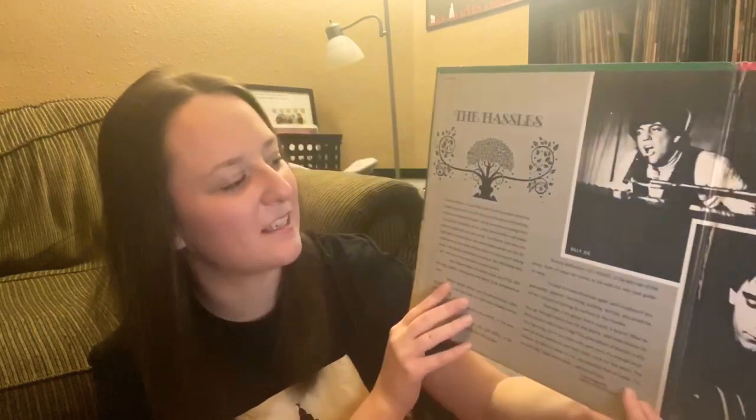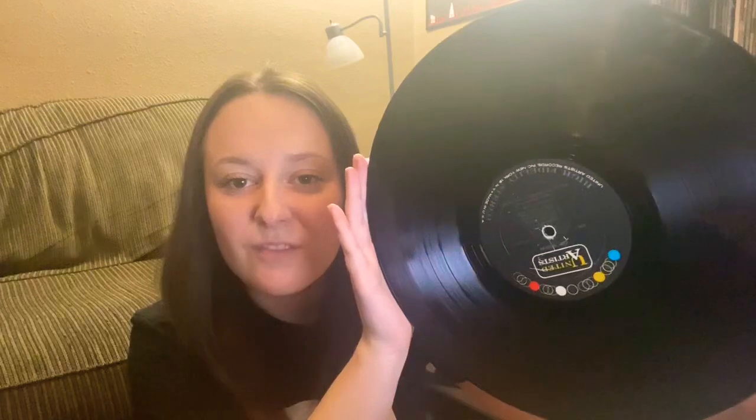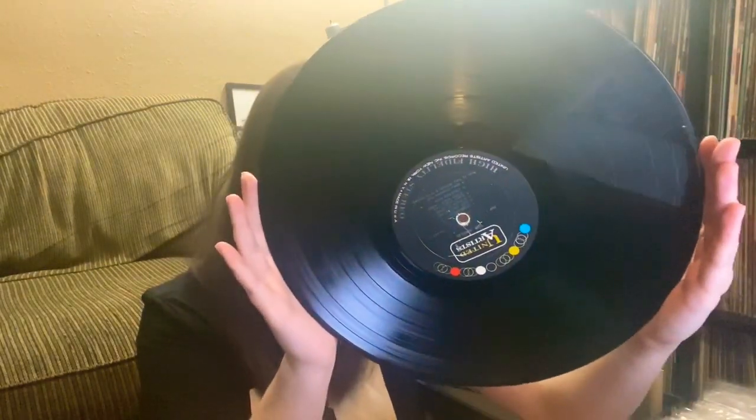In that gatefold, the picture of Billy Joel at the top reminds me of Billy Joe Armstrong. And there's young Billy in the back with his mustache — he kept that mustache for 'Cold Spring Harbor' too, I believe. I cannot wait for this. Very clean, very clean copy.